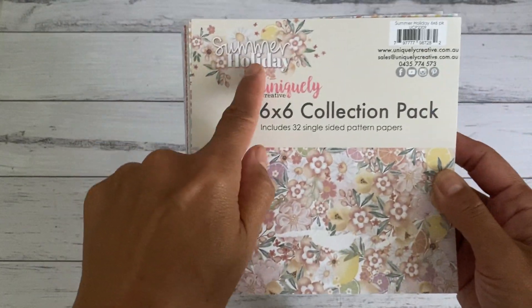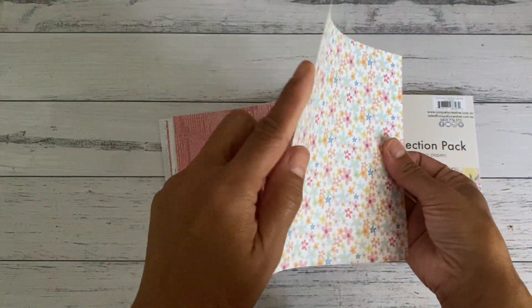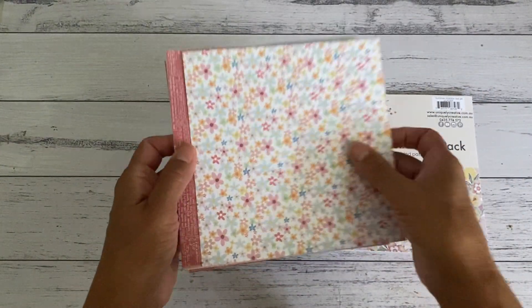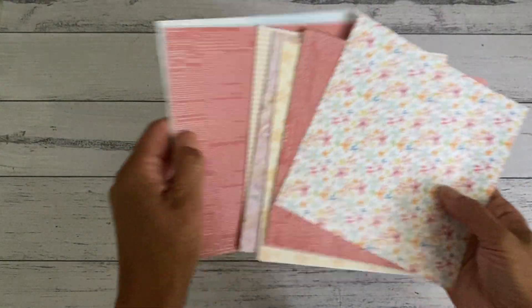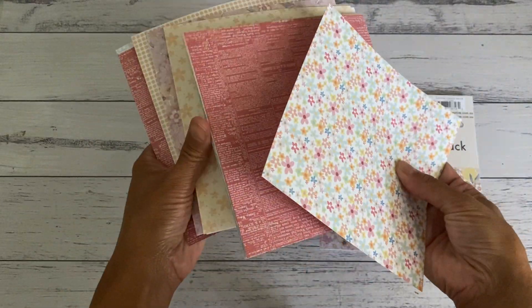I think it's called Summer Holidays and the papers are just lovely — it's not lightweight, so it's like a medium weight paper. It's great to use if you like making boxes, gift boxes, mini albums, or anything you like, and they're single-sided. So they're just some lovely prints.